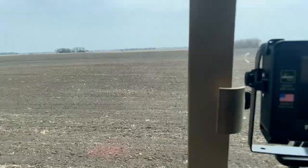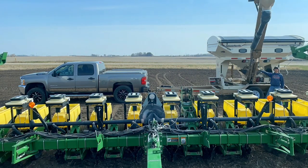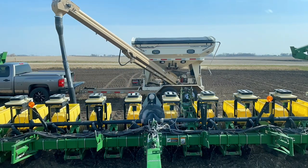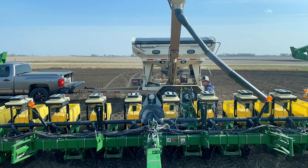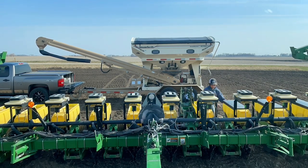Just got all the end rows done, now I'm planting the field. I got her full — I'll just keep on going. This is going to be the last fill of the night. I think I've got around 40 acres left, so it took me around three hours or so — we'll get her done.